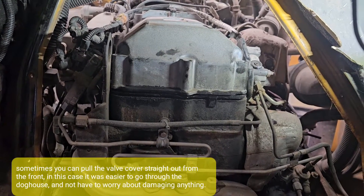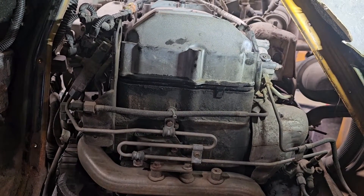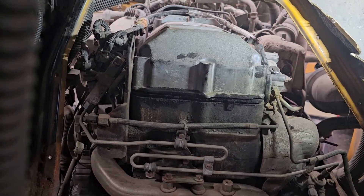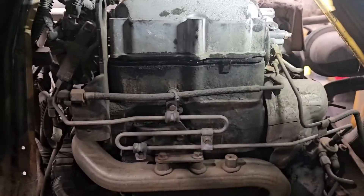We'll check resistance in the injectors. I've actually already ordered an injector because we're going to replace it — about 90% sure that's the problem. While we're in there, we're also going to change the ICP sensor because it had a previously stored code for that.